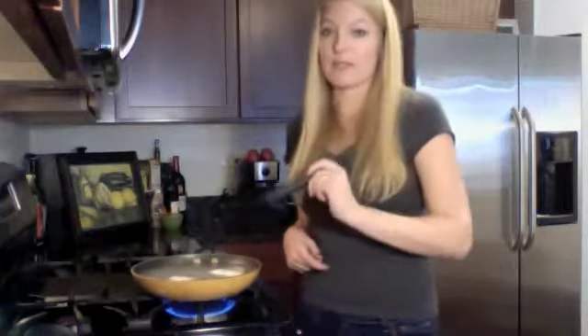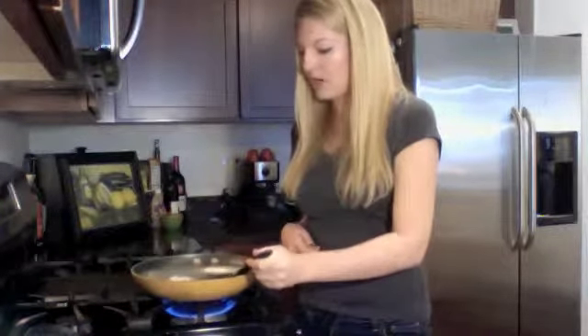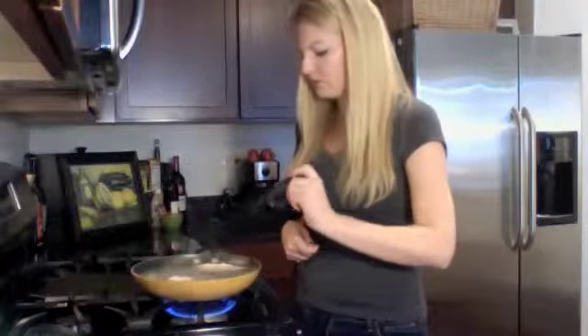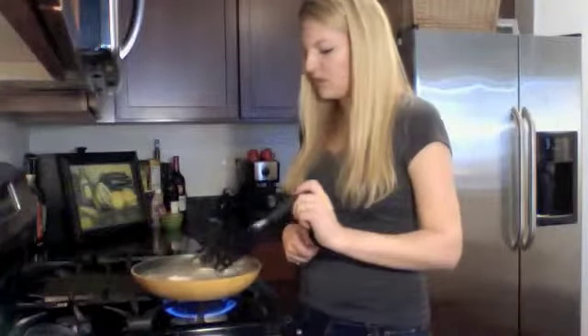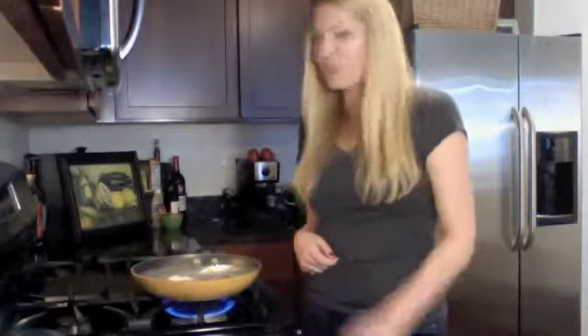After 2 minutes, you very carefully flip the egg over and then wait about another minute before taking it out. The cook time is about 3-4 minutes depending on how you like your eggs. Good luck!